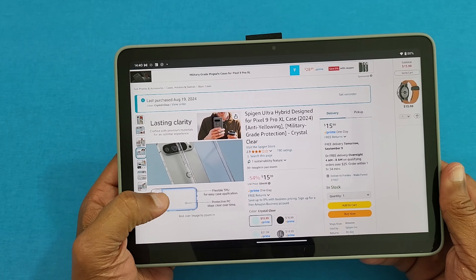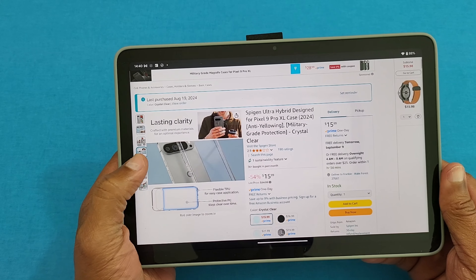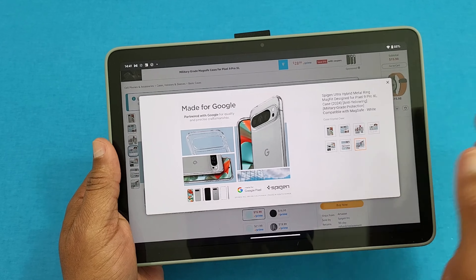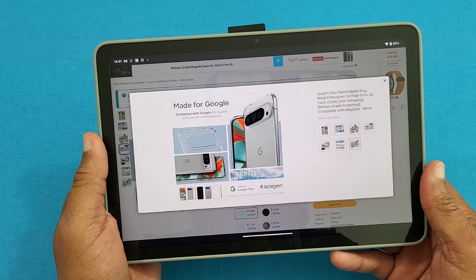The first hybrid case I'm showing you is the clear hybrid with no MagSafe — this is a regular case, no MagSafe. You can see the pictures of it right there. Now I had this one a little longer, and I haven't tried the MagSafe one yet, but this one didn't fit that well. I'll show you that when I put the case on. You might still want to get it because it's not terribly bad, but you can tell there are some imperfections.